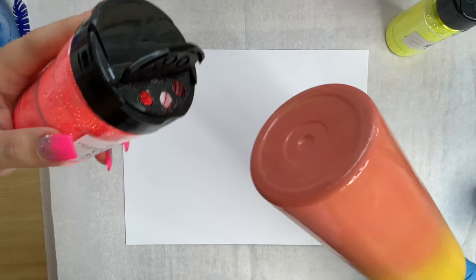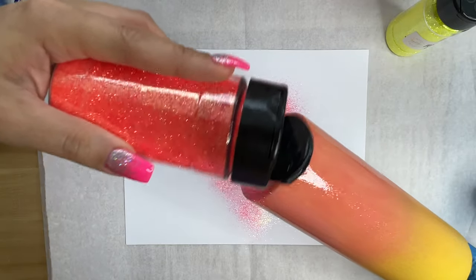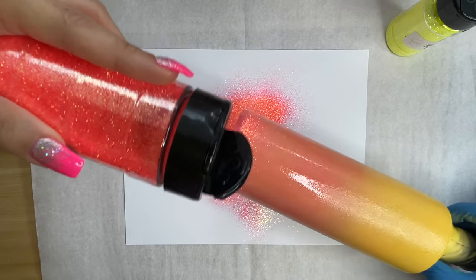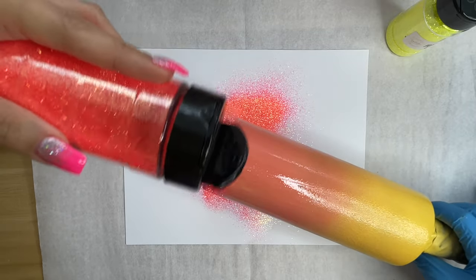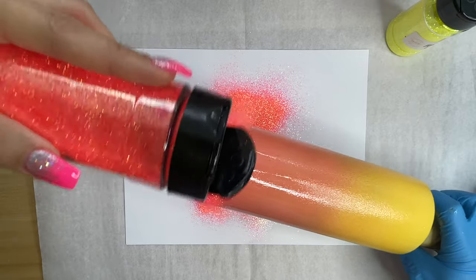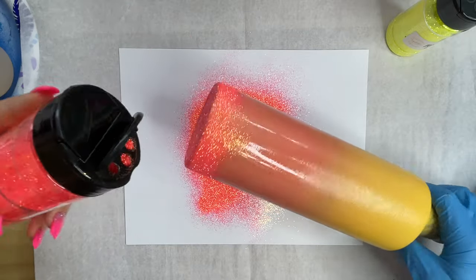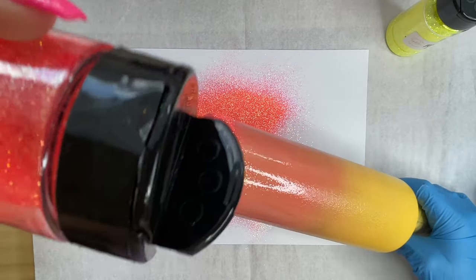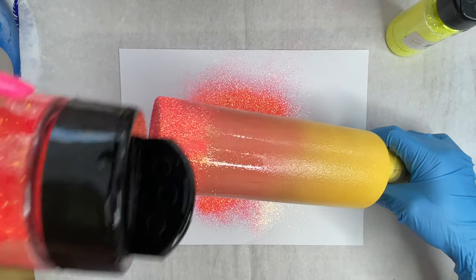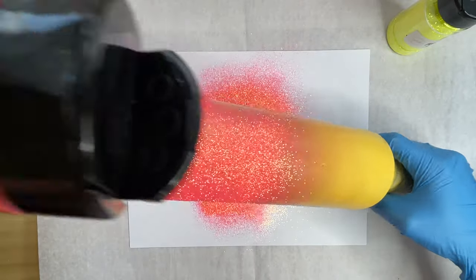First, I'm going to take Coral Kisses and sprinkle that all over the entire bottom of the cup. I'm then going to start sprinkling the base of the cup while angling the top portion of my cup down towards the desk and leaving the butt of the cup up in the air. This is going to allow the glitter to fall down in a way that creates a fading effect so that when I am ready to apply Frosted Lemon, which is the yellow portion of my cup, it will blend easily between the two in the middle.